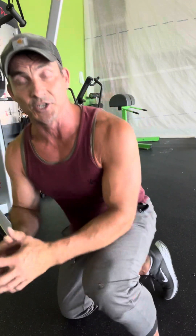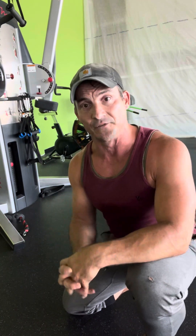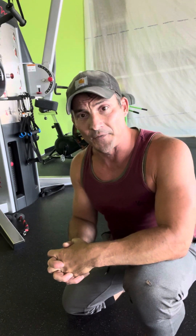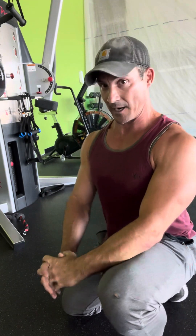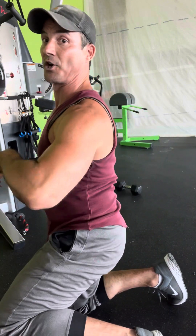Studies show that when you're in that tall position you're more stable. The transversus abdominis — that deep core muscle — is the one that engages; if you cough, you can feel it. We want to target that muscle, and the best way to activate it is by getting ourselves tall and in good posture. What I always tell clients when holding a sit-up: butt out, chest out, and don't lose that.